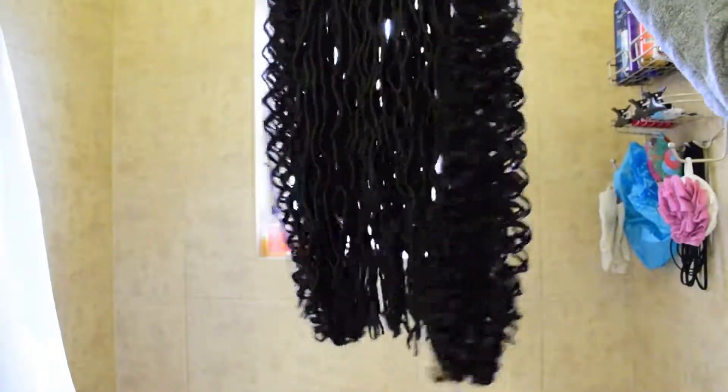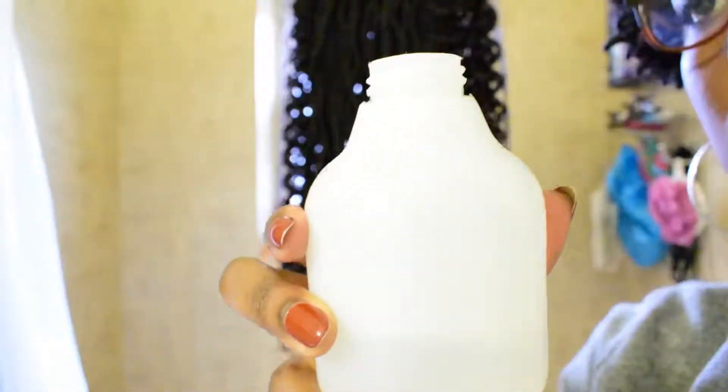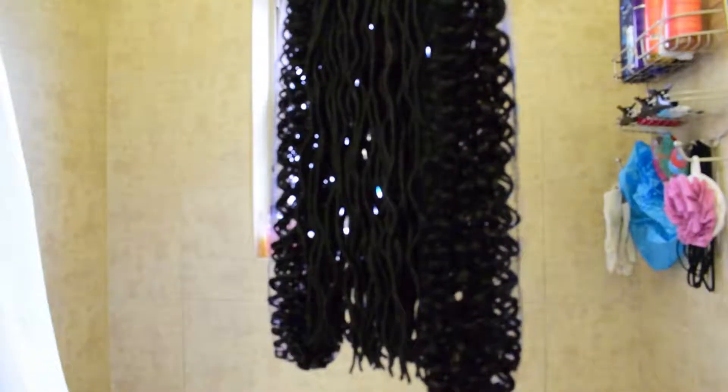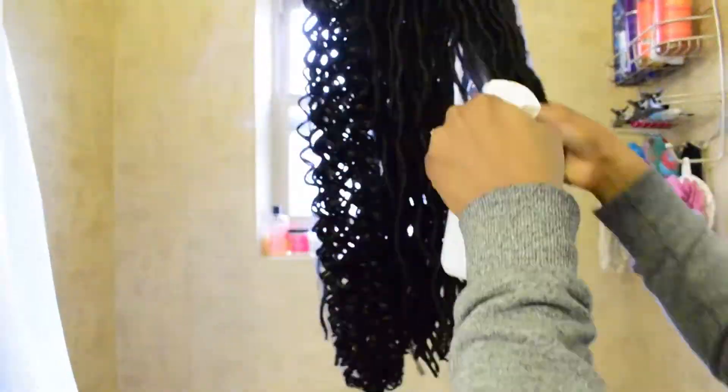Here's the hair that I used for my Bohemian Goddess Crochet Locks. I added water to a spray bottle and several drops of tea tree oil, then shake it and spray the hair with this mixture to help cleanse it. Tea tree oil has antibacterial properties so it's a great alternative to apple cider vinegar if you like cleansing the synthetic hair before installing it. And in my opinion, it smells way better.